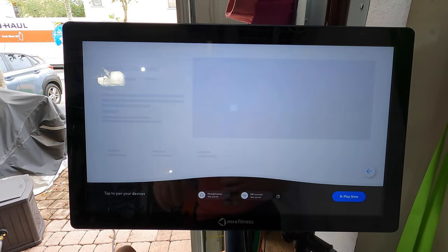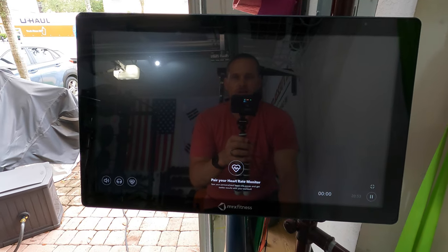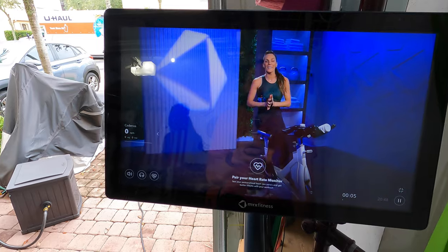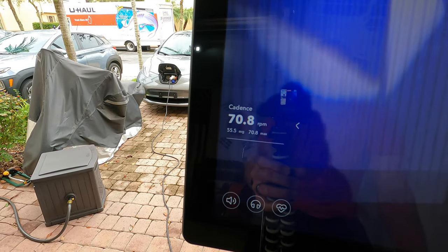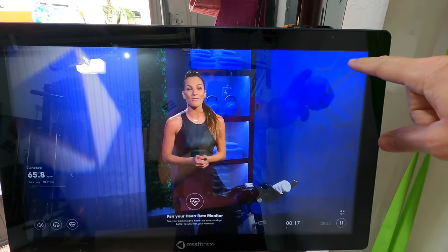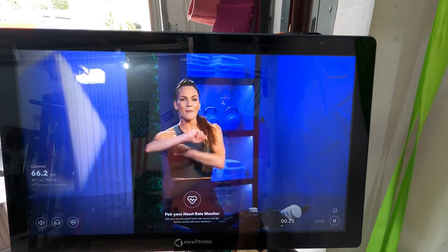I'll go ahead and show you what happens here. If you just go ahead and start a workout, and as you start pedaling, it powers on the cadence tracker and it will just automatically pick it up. You can actually see right over there — a little screen popped up, and that shows the cadence. The first time I connected it, in the upper right hand corner there was a little box that asked if I wanted to connect the device, and that happened once I got into a workout.